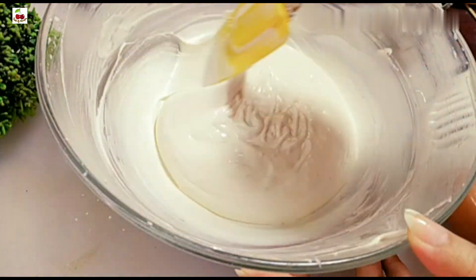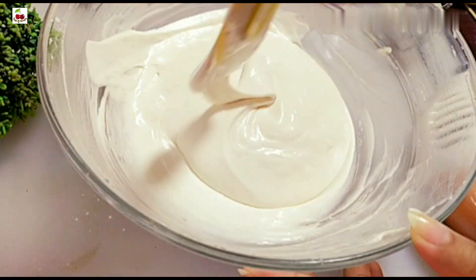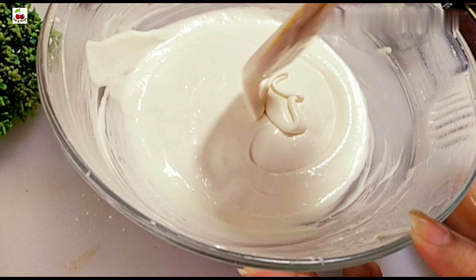Before we put it in the freezer for 7 days, this cream is ready. You can also make the cake decoration.